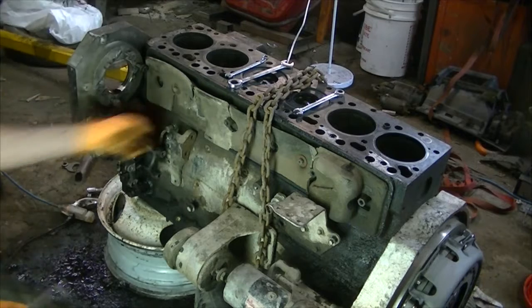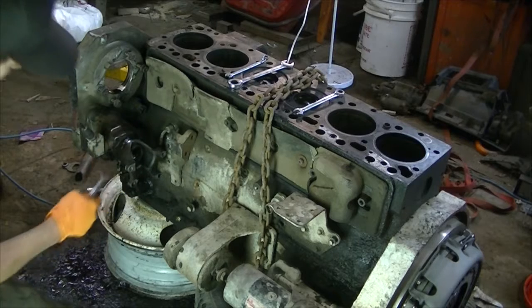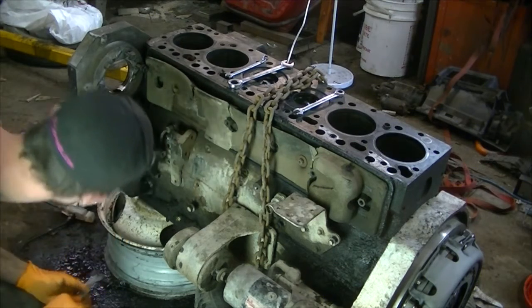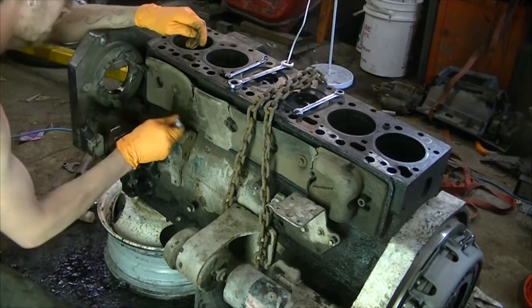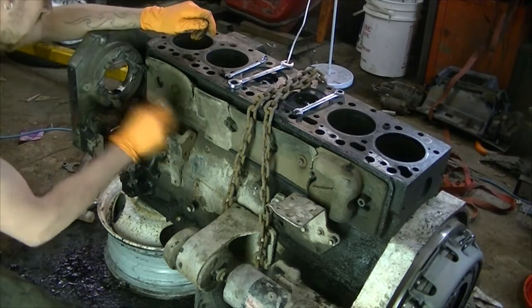I'll get this oil line off for the vacuum pump. It's 9/16ths - it's probably the only non-metric thing on this engine. I don't even have to take that one off, I'll just undo it here because the oil line will go with it. But I'm gonna have to tighten that up because it looks like it was leaking.